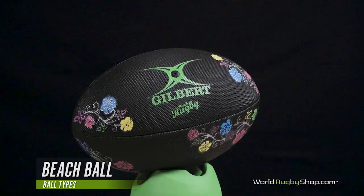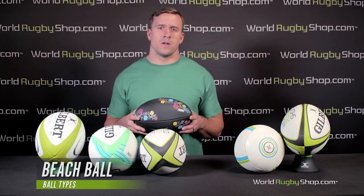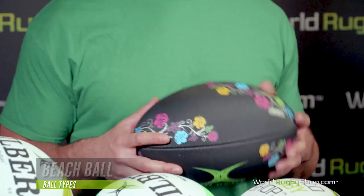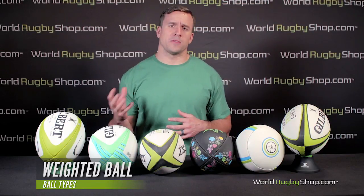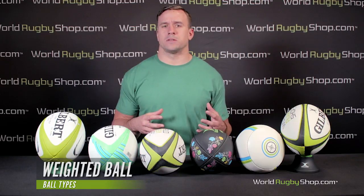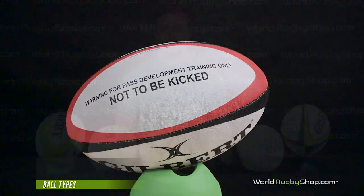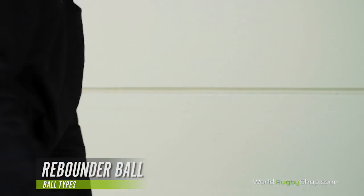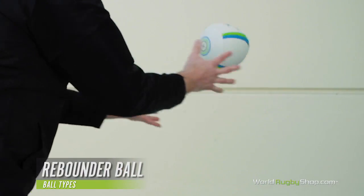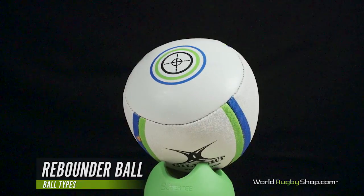Beach rugby balls have a slightly soft, squishy surface designed to function properly even while wet and covered in sand. Because of this, they make excellent balls for young children in PE classes — they're much softer than standard rubber balls, less intimidating, easier to catch, and potentially cause less pain or injury if a child gets hit. Weighted rugby balls usually weigh around 2.2 pounds or 1 kilogram; the extra weight helps develop the specific muscles involved in passing and forces you to use a more technically sound pass, though they should never be kicked as they can cause serious harm to your foot and ankle. Rebounder balls are effectively half rugby balls with the same weight as a standard ball, letting you replicate passing mechanics without the need for a partner — excellent for individual skill work, with easy 100-rep sessions for spin passes, line-out throws, and even end-on-end kicks.